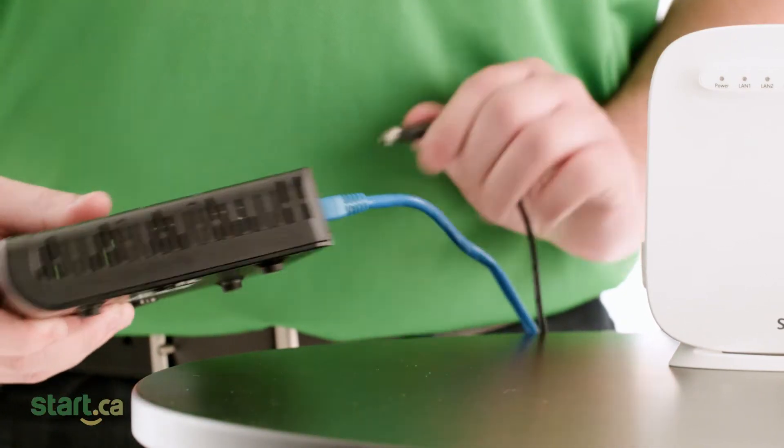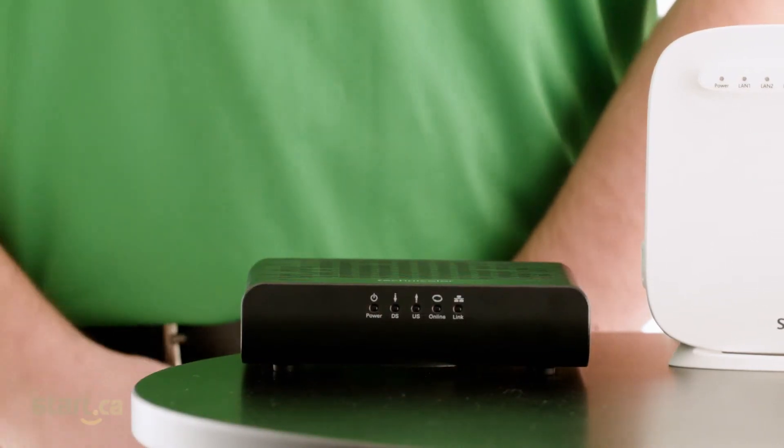To get the best result from a power cycle, pull the power cord from the back of your modem first. This cable is easy to identify since it's generally the thinnest cable going into the modem. Once pulled, the lights on the modem will go completely out.